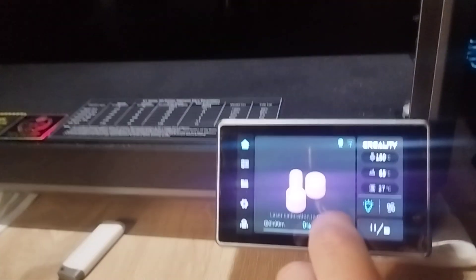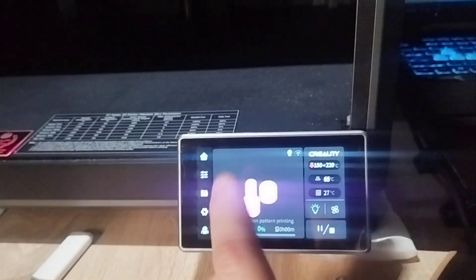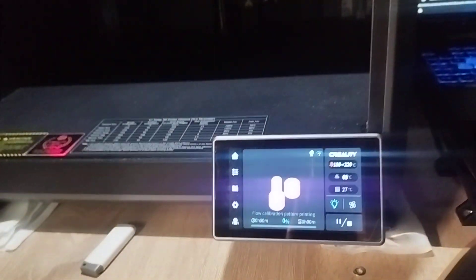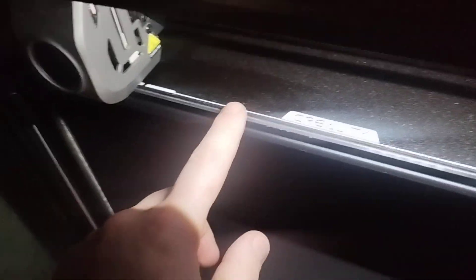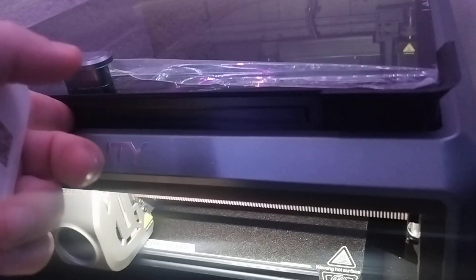Hello guys, Stefan here again. I prepared something to print tonight to further test the functionality of the LiDAR and also of the new firmware, which is the latest. We also have two new things here: the texture plate from Creality, and what I printed last night in ABS. This razor was printed on this printer, and now everything sits better inside.